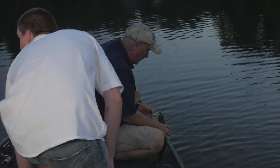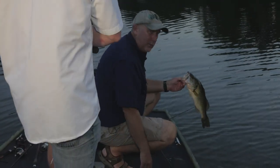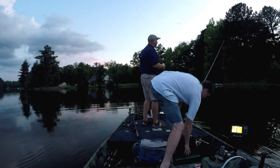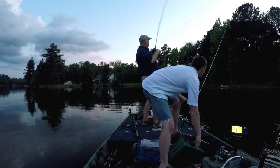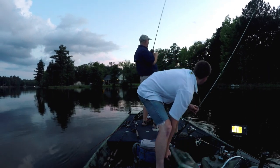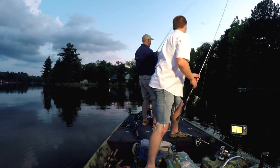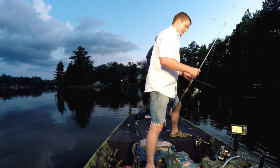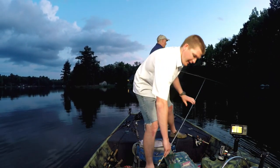He blew up on it — none of them have done that so far! That's a nice one. That fish was right where he was supposed to be. So we're about to get dark, and what you want to remember...